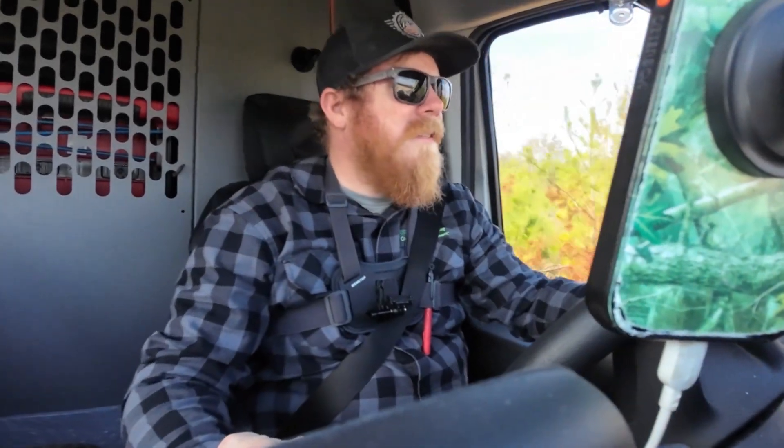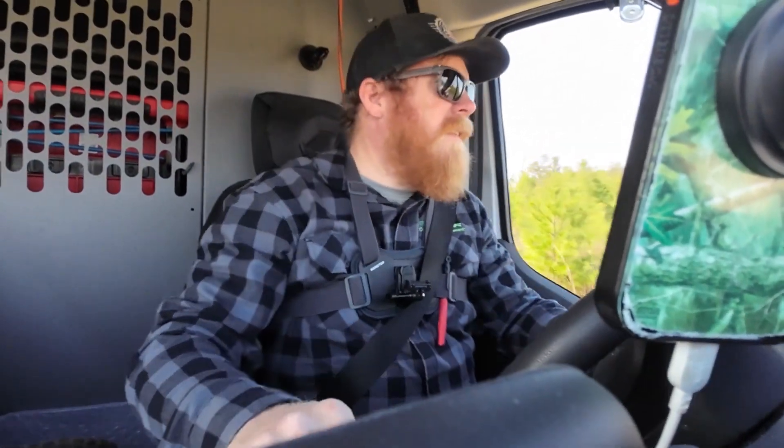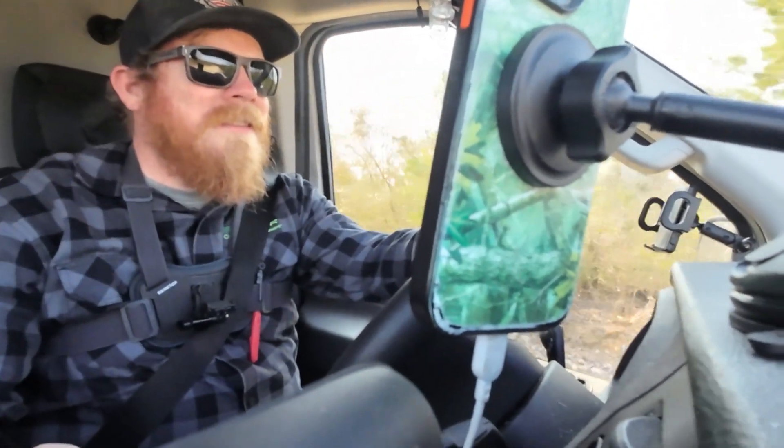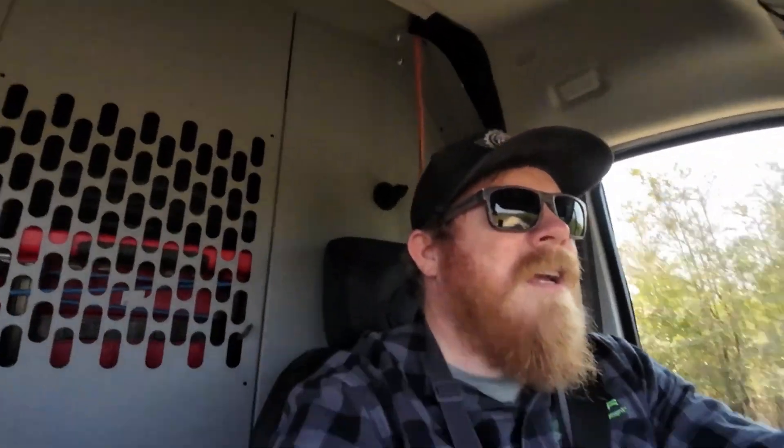That's fixed — we are done. Getting out of here, going to the next one, which is just a one-time maintenance. Easy peasy. Thanks for watching guys, make sure you like and subscribe, and we'll see you on the next one — appreciate y'all.